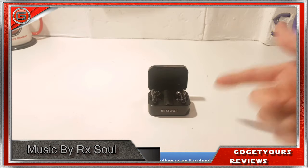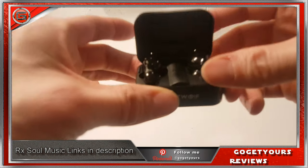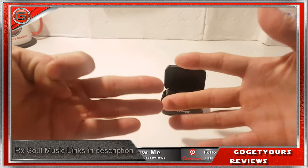If I was to rate them out of my usual ratings out of 10, today I simply have to give them an 8 out of 10.